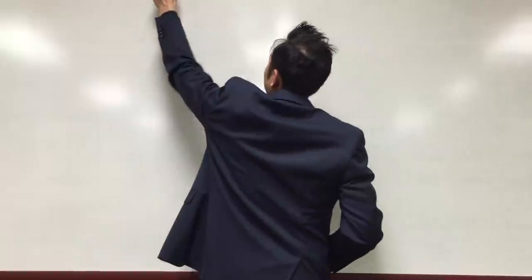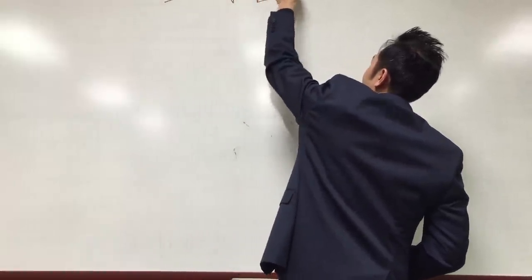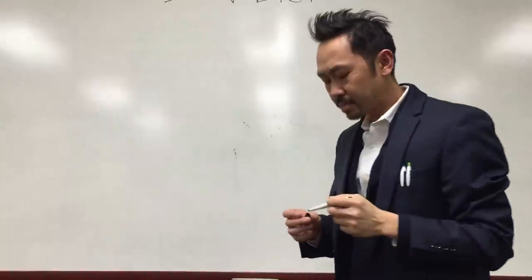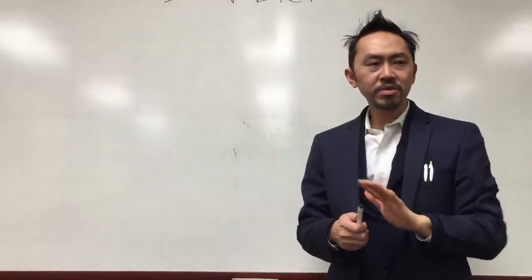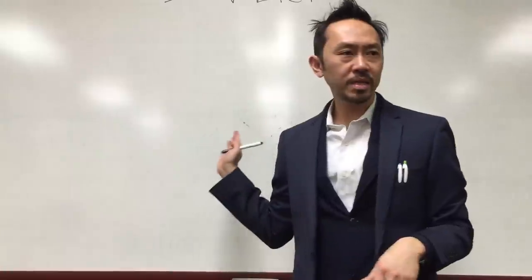For lack of a better name, I'm going to call it the Dr. V Diet until I figure out something else to call it. It's going to be really simple, and I want to divide it into pre-op and post-op.